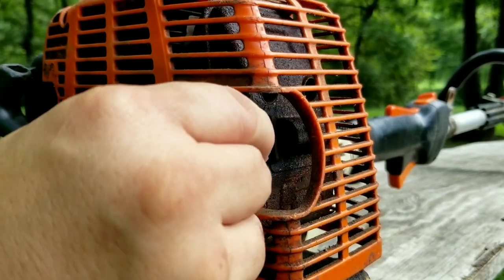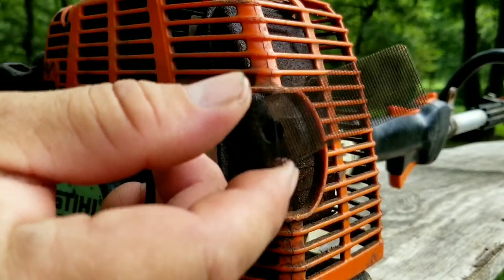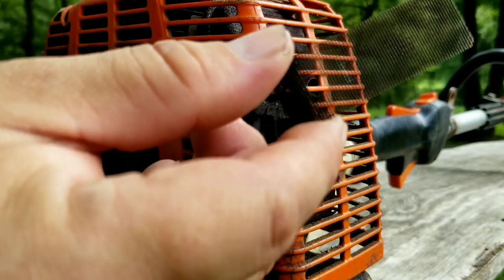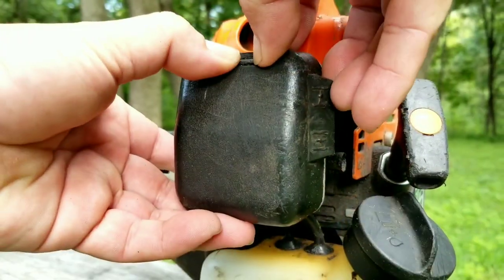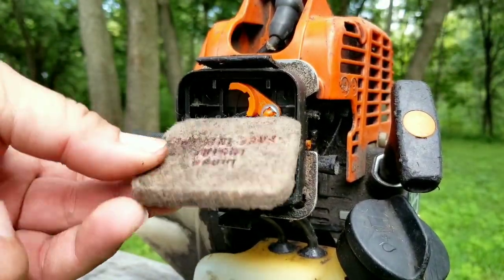A good place to start is the spark arrestor screen, which on this model is easy to get to. Unfortunately it is clean and not causing a restriction, so that's not our problem. Another reason why your trimmer might have starting issues is if the air filter is wet with fuel or clogged with dirt.